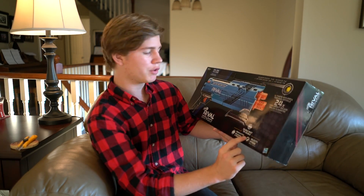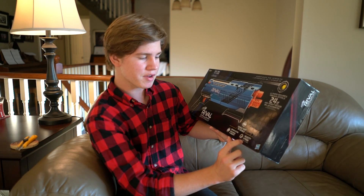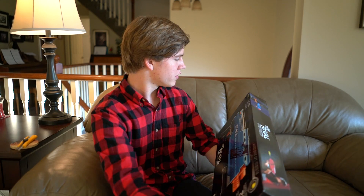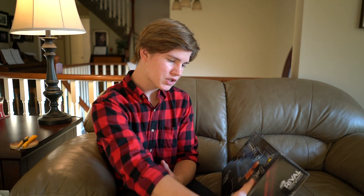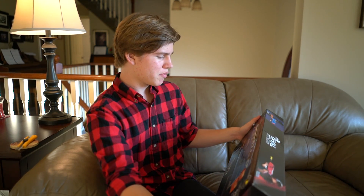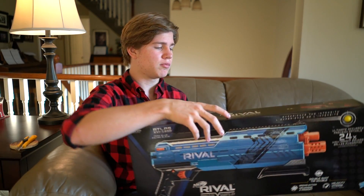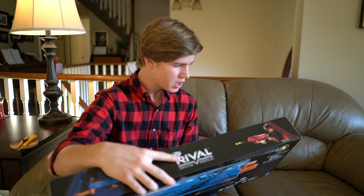This blaster claims it's not shooting 100 feet per second — it's going 80 feet per second, or 24 meters. Rather than distance claims, I guess they're doing feet-per-second claims, because the original Rivals were both shooting 100 feet and these are shooting 80. Maybe we'll see a difference, maybe not. Maybe they're just getting a little more realistic with their claims.